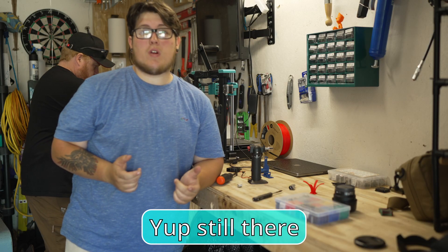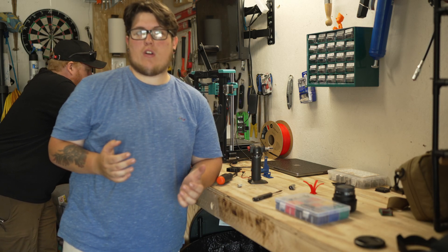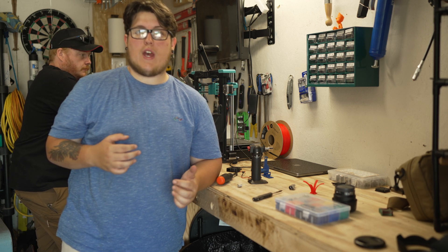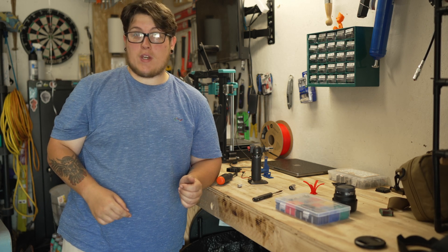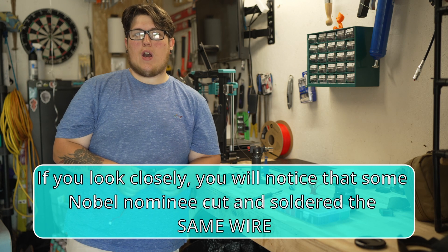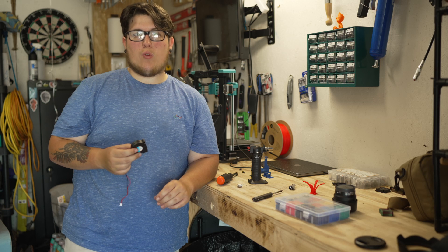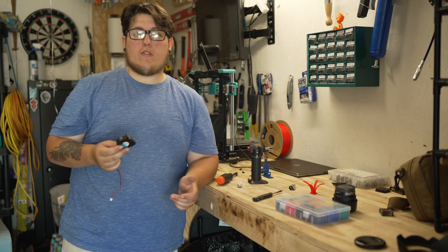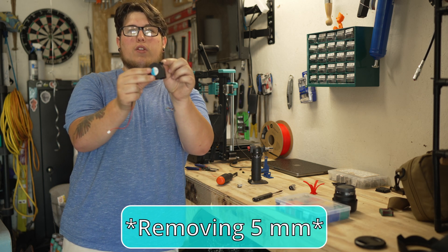Heat shrink serves three really important purposes: one, it keeps your connections from shorting out because you don't have anything exposed; two, it reinforces your solder joints to make sure that they are a little bit stronger; and three, it hides your solder crimes when you're bad at soldering like me. The next thing we need to do, now that we have our pigtail soldered on to our new fan, is make a modification to this fan. I don't have any hardware long enough, and instead of trying to source one specific 25mm bolt, I'm actually going to use the Dremel and take 25 millimeters off of this top hole on the fan.